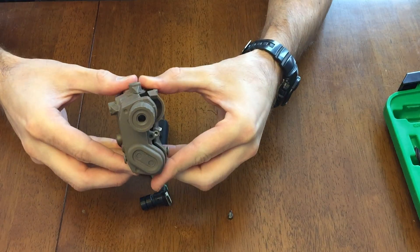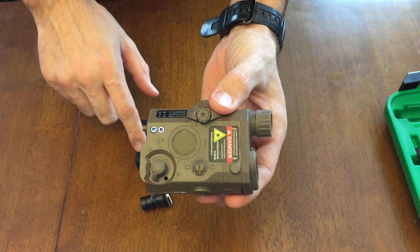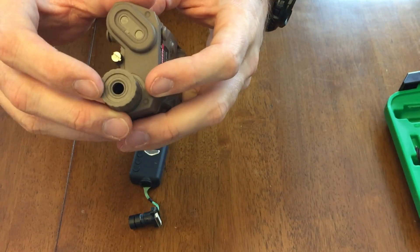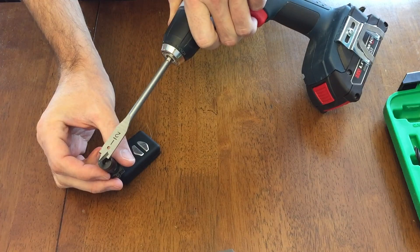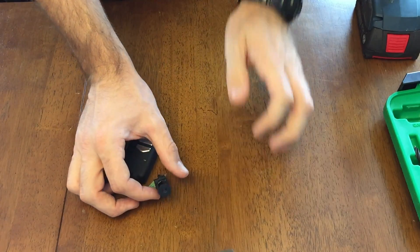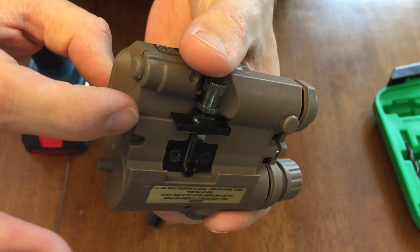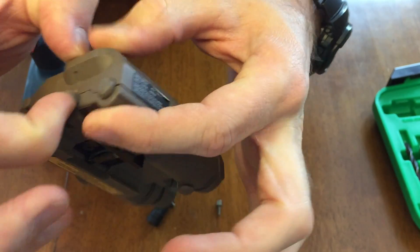I just kind of pry it apart. Now obviously I have to drill some kind of hole in the top for the on/off record button, and I'm going to drill a hole here hopefully for the right size of the lens. It seems just about right, actually. What I'm going to try to do is drill a hole up in here so I can put a twist tie or something through it to keep it shut.